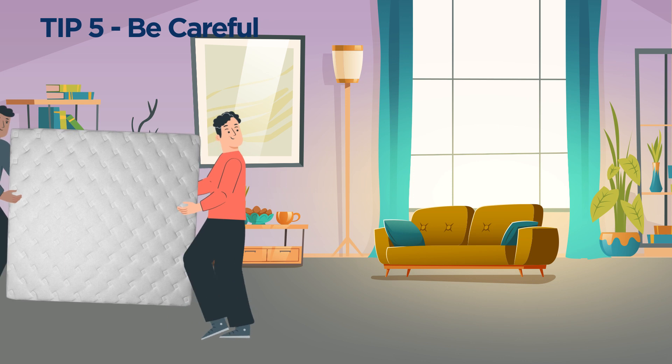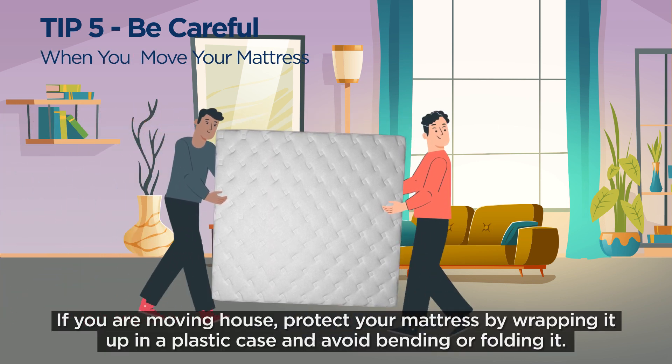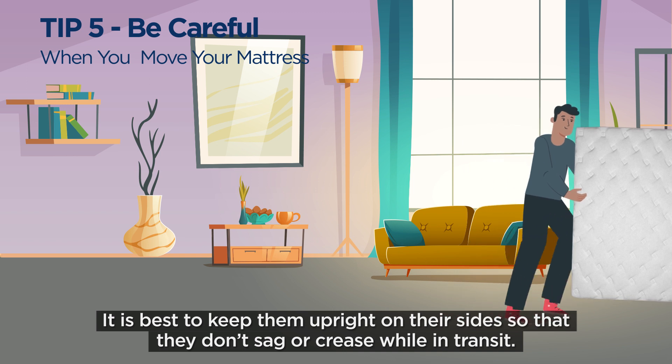Tip number 5: Be careful when you move your mattress. If you're moving house, protect your mattress by wrapping it up in a plastic case and avoid bending or folding it. It's best to keep them upright on their sides so that they don't sag or crease while in transit.